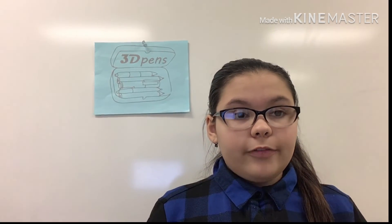Come and get the 3D Pens while you last. Perfect for any young artist that loves extravagant colors.